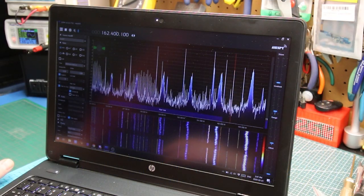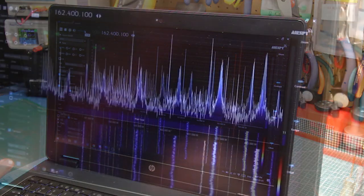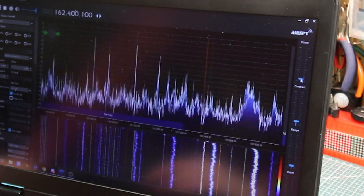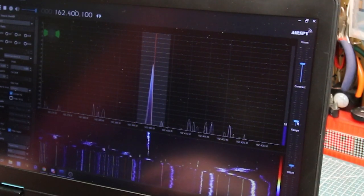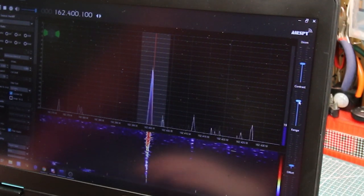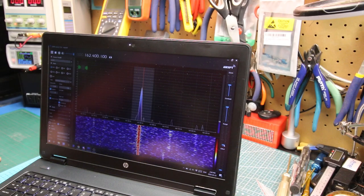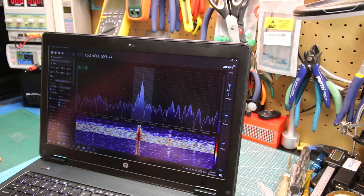If we go ahead and make sure we're on narrow FM — squelch doesn't matter, we don't need it — and bring the volume up, we should be on the NOAA weather radio. And if we zoom right in, there we go — that is a voice coming from the NOAA weather radio. We can pick the contrast up on the waterfall and get a really good look at that signal. It seems to be working pretty well.